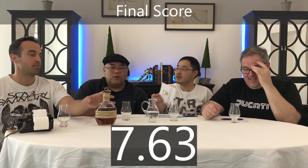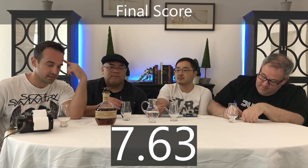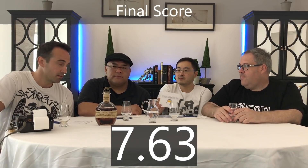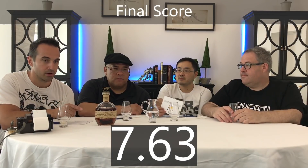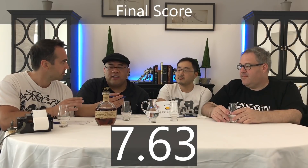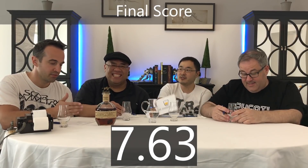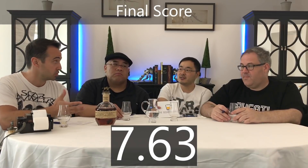Quick summation on Blanton's: keep in mind it's single barrel — hit or miss. This one maybe a little below the mark for us, at 7.63 according to the Bourbon Guild. Is it worth the hype? We agree: when you get the right barrel at the right price, it's totally worth it. But just beware — it's a game of chance. If you find it at MSRP or below, consider it. If you find it at a good price below that, you should probably get it. We wouldn't pay $100.